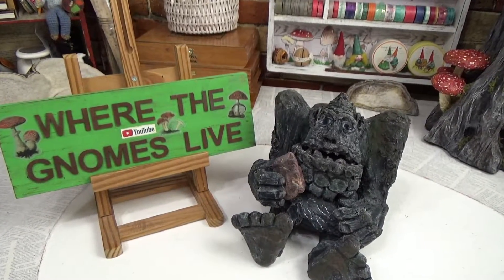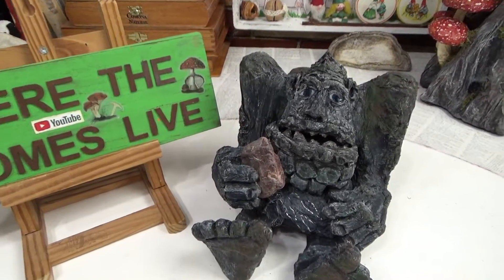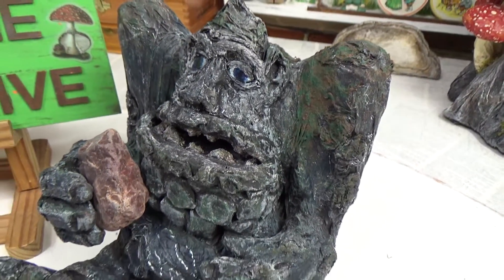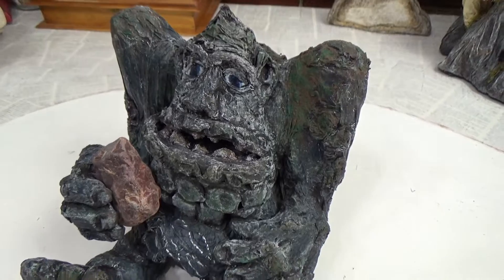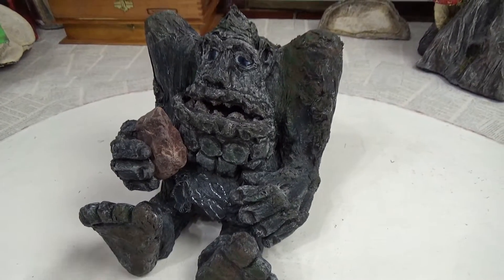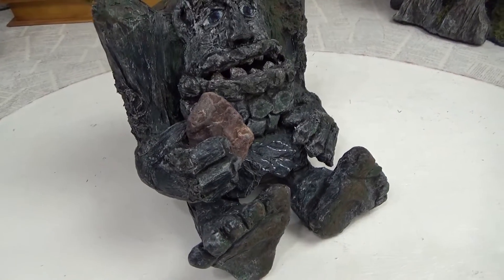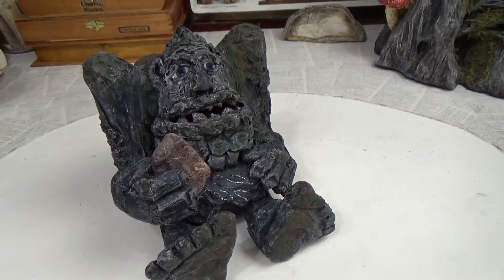Hi guys, welcome back to my channel where the gnomes live. This is Sharon Oyella, and today we have a bit of a different project. I'm going to show you how I made this Rock Biter. This will be the first and last time I ever make this character — I did make him for myself, so he's going to be sitting here in my craft room keeping me company.